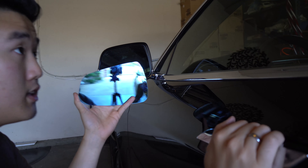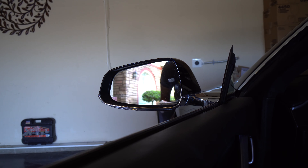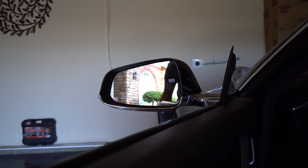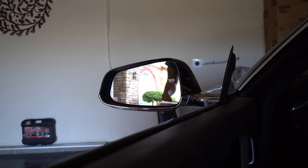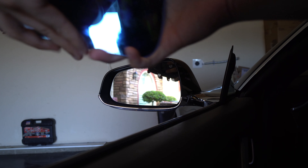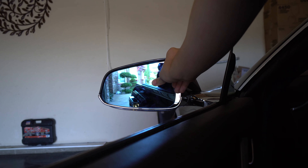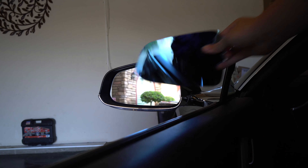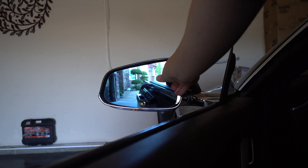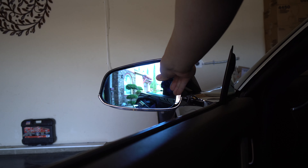Maybe I can show you a quick comparison right now. So as an example, we're gonna kind of loom it in a little bit — you can kind of see. That's what you see with stock, and then with the convex it's gonna stick out a bit, but it's a good side-by-side comparison — you see more. This will definitely help you a lot because you can see way more and have less blind spots.